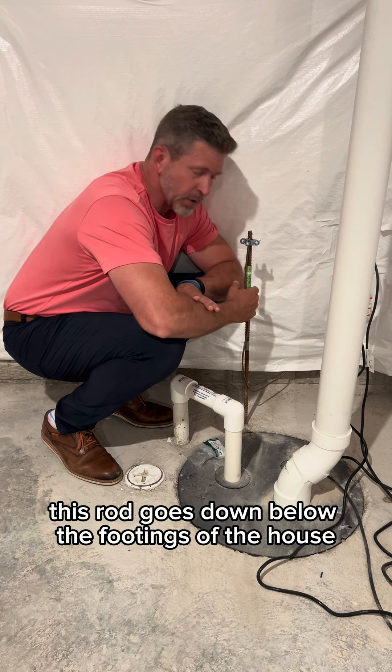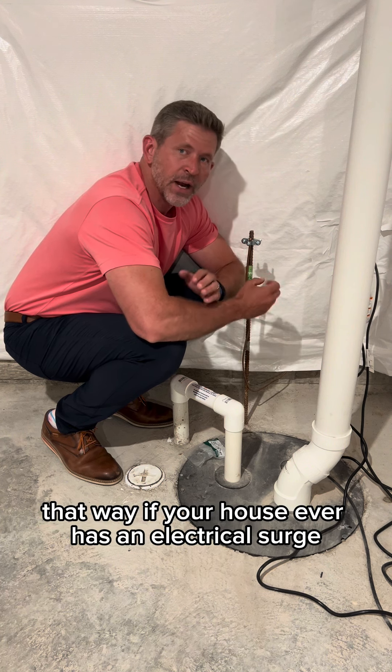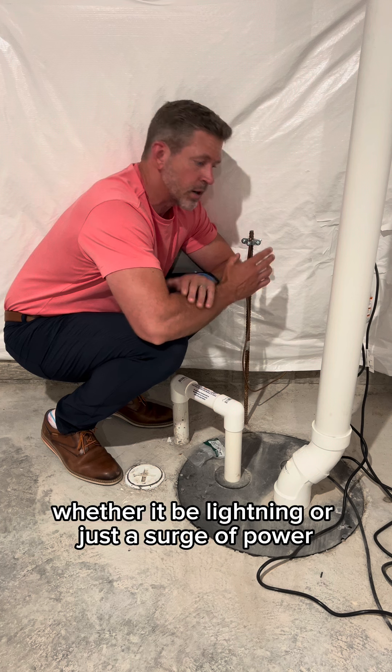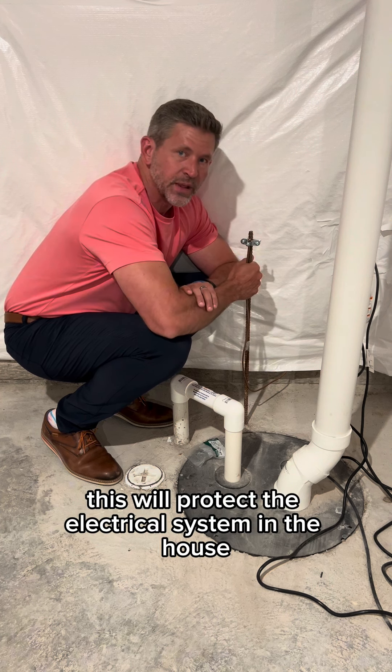This is your ground rod. This rod goes down below the footings of the house and gets deep into the ground. That way, if your house ever has an electrical surge — whether it be lightning or just a surge of power — this is going to protect all the devices in your house, or it's going to try to. This will protect the electrical system in the house.